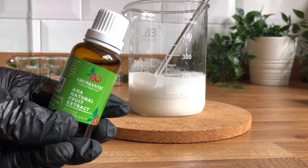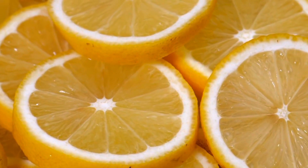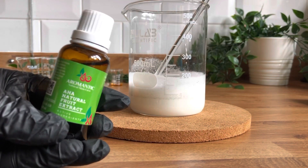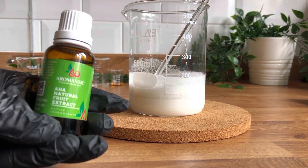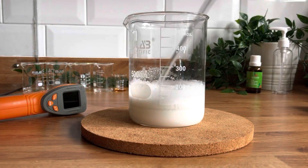This is the alpha hydroxy acid I'm using. It's natural — it's made from oranges, lemons, sugarcane and blueberry, naturally occurring alpha hydroxy acids. It's a clear liquid. It should go in the cool down stage and it's just a really lovely exfoliation product. So that's going in our cool down phase.